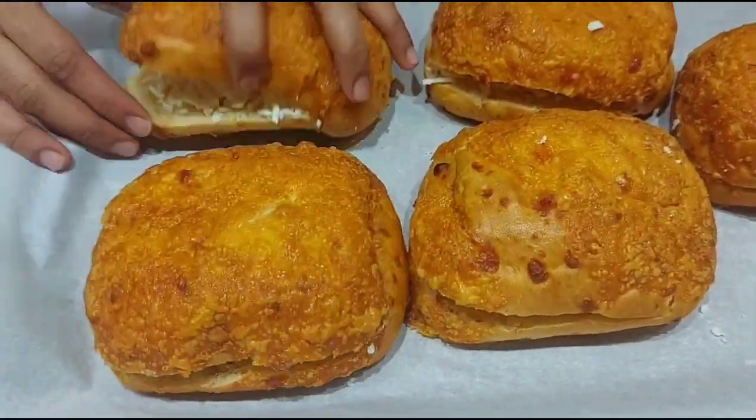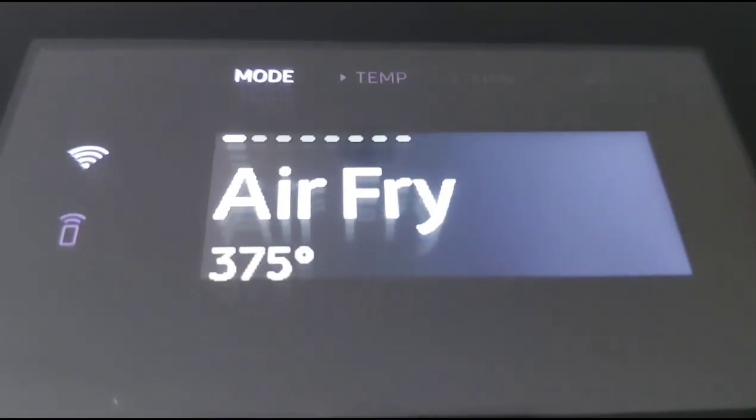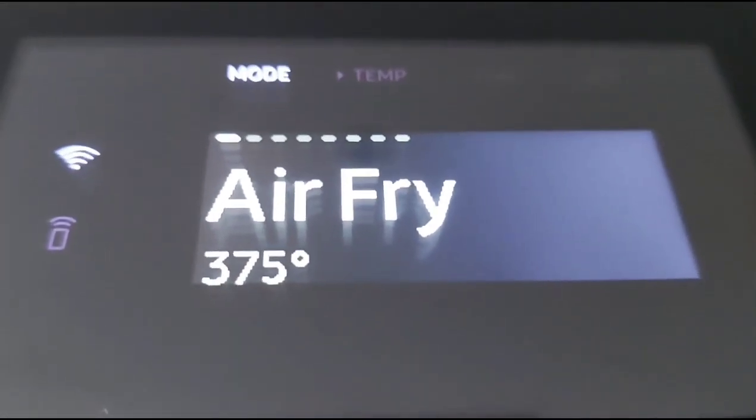Once cheese is added to all the buns, you can place them in the oven until the cheese melts. You can also place them on a pan and let the cheese melt.